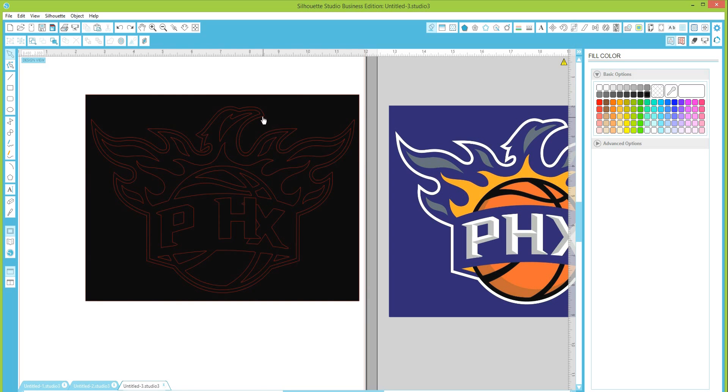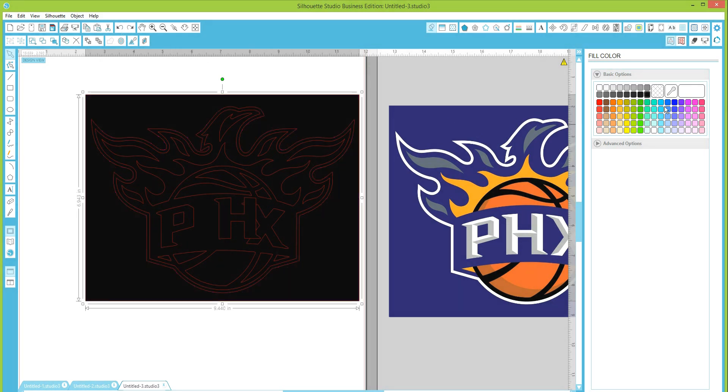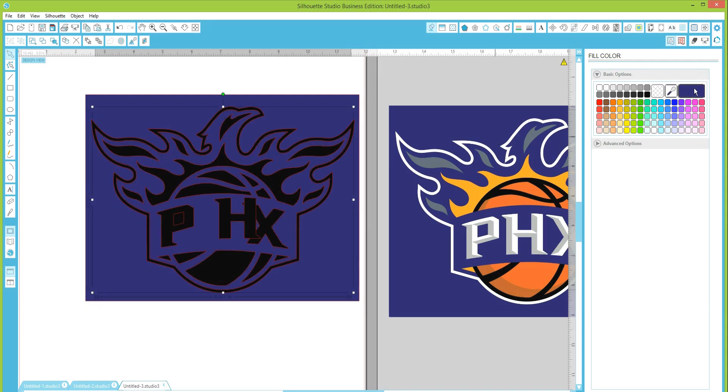I'm going to go ahead and fill in the white border area so you can see it. I'll make it purple — not the exact purple, but if you want the exact color you can use the dropper tool. Click the dropper, then click over on the purple in the original image and it will color that area to match. Let's go ahead and do this one too.